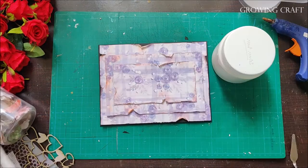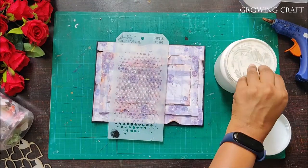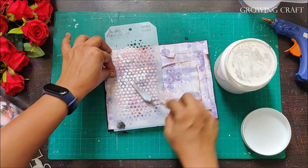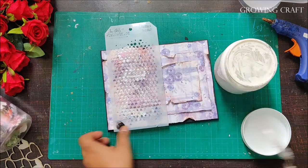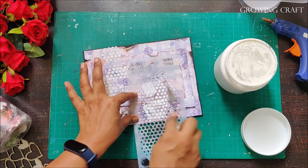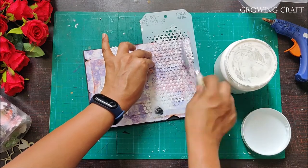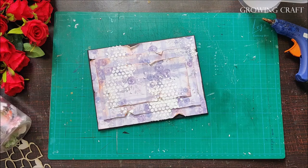For me it's always a pleasure to add textures and layer up with lots of elements. Here I'm using a modeling paste with a bubble stencil on part of my envelope to give it a textured look. If you want, you can skip this part and go directly to embellishment work — that will also look really good.